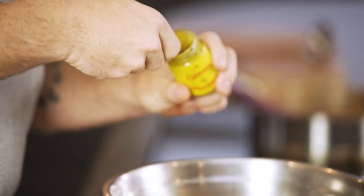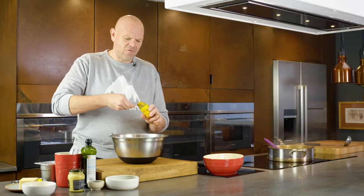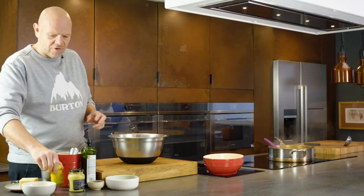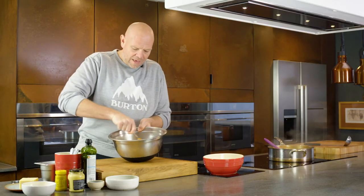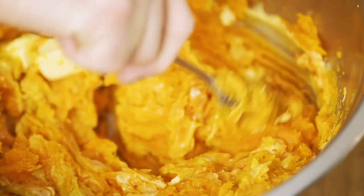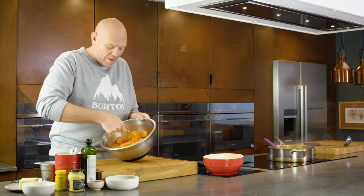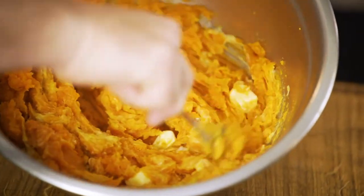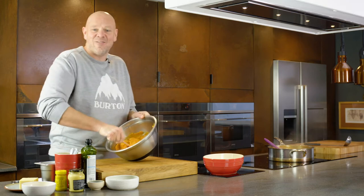On top of the butter I'm going to add two different mustards. I love Dijon mustard — subtle, good in flavor and very French. But my favorite by a long way is English mustard — strong, powerful, and very very hot. I'm just going to whisk the two of them and the butter together with my fork to create this lovely sweet potato mustardy mash that's buttery, rich, and creamy. It almost sounds like you're making a dessert, doesn't it.